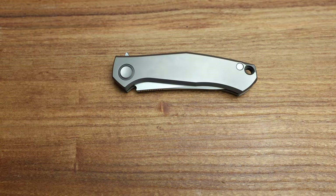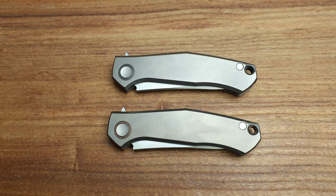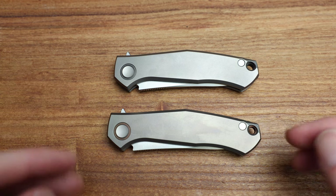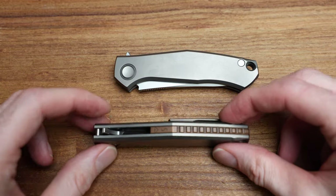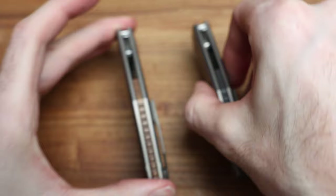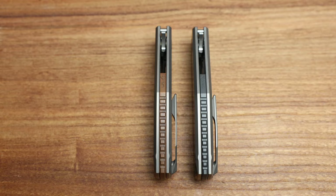I wanted to do this video on the zirconium version, but through luck I happened to track down another one — a copper version. I wanted to show a quick comparison of the two because people are probably curious. The main difference is this: you get a monster backspacer on both, but one is copper and one is zirconium. The pivot collar is also matching on each, so they will be different between the two versions. There you have it.